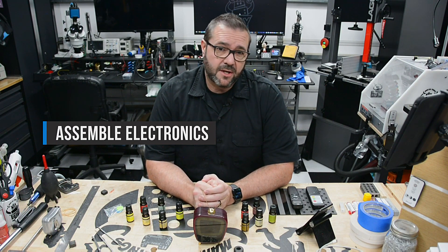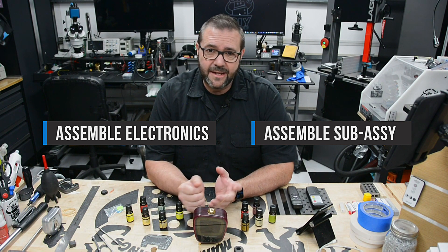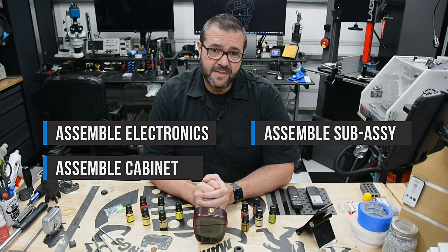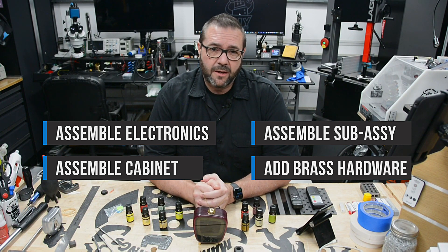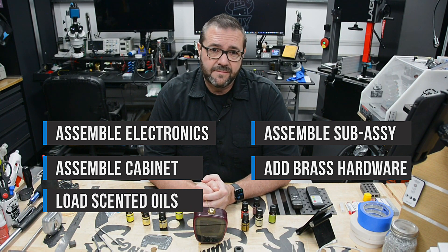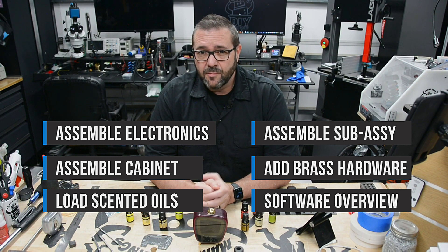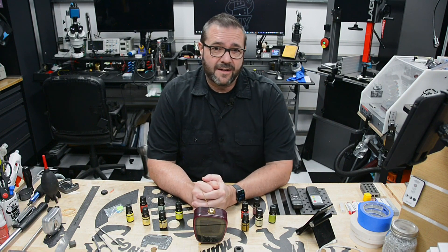First we'll assemble the new electronics. Next we'll need to bring the electronic subassembly together installing the LEDs and the buttons. We'll mount the front bezel, face, and subassembly inside the cabinet. We'll finish it off by adding the brass hardware to the body. Then we'll load up these fancy scents into the scent wheel. We'll run through the software, program a few videos for playback, and then test this thing out. That's a lot of stuff, so let's get started.